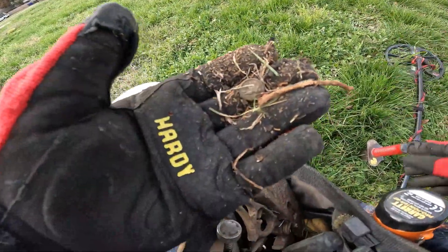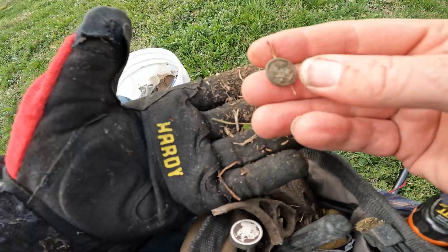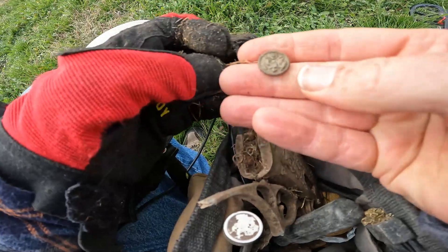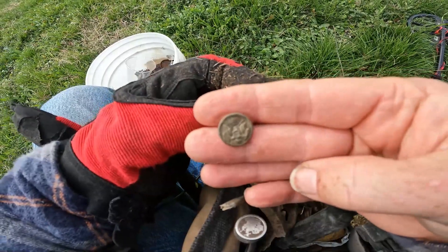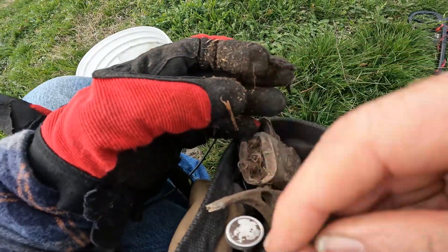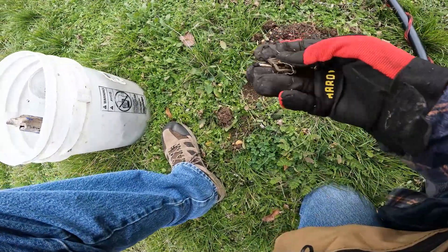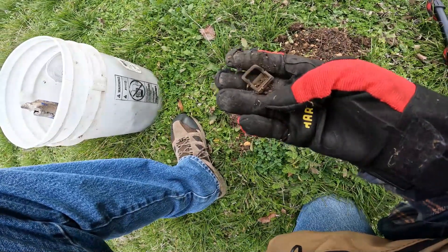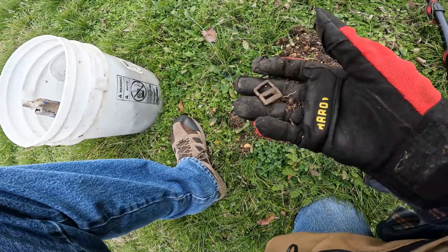I think I just found another something good. That is the top half of a two-piece button — the backing's missing, but that is a military pocket or cuff button, probably World War II. Nice, that's awesome. Right there in the hole we got ourselves a nice little buckle. It's got a little bend to it, but yeah, that's a little slider buckle with teeth on it. Nice.